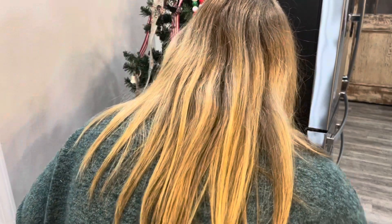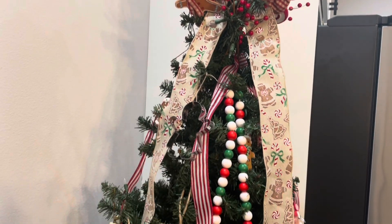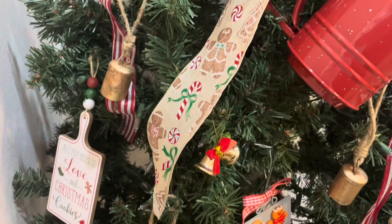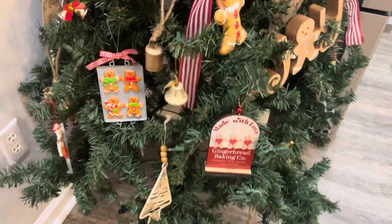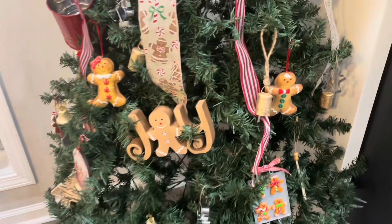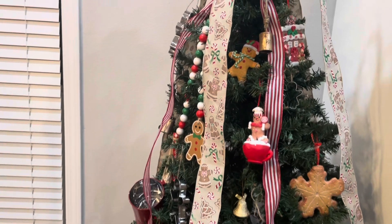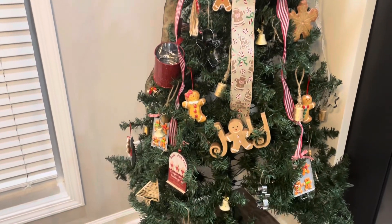Once I got all of the gingerbread-related ornaments on there, I decided I wanted to go in with some bells as well, just to fill in a few of those empty spots and also pull together how I have my living room decorated, since I do have bell decor in there. I'm giving you an overview of what the tree looks like all finished, though we still need to add our tree skirt. I think it could probably stand to have a few more ornaments, but maybe that's just something I can pick up every year. I definitely think this is something I will continue to do because I love how it turned out — it gave this corner in my kitchen its own little festive Christmas touch.